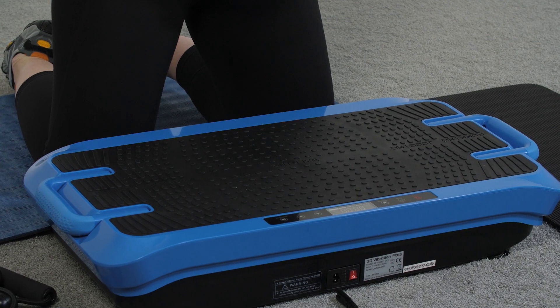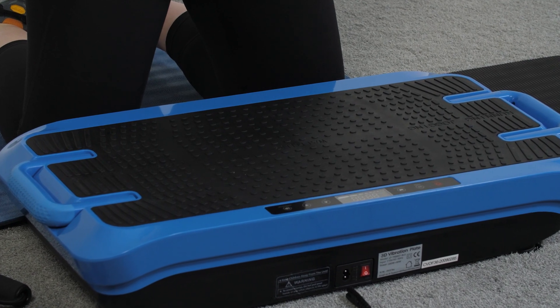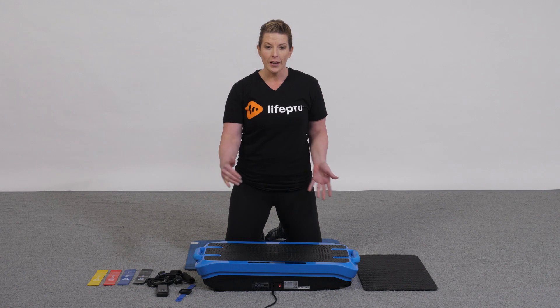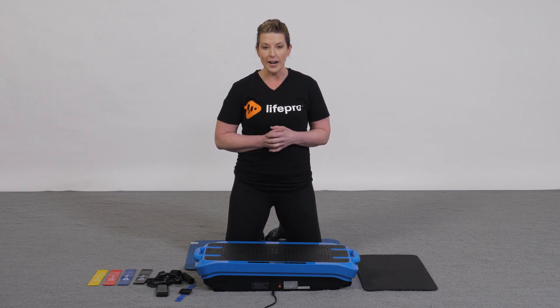Weighing in at 33 pounds, it has a max capacity of 264 pounds. As far as size goes, we're 29 inches long, 15.5 inches wide, and 6.1 inches high. It comes with speed variability of 1 to 60, frequency of 5 to 16 Hertz, and three preset programs with manual mode for three different motors.